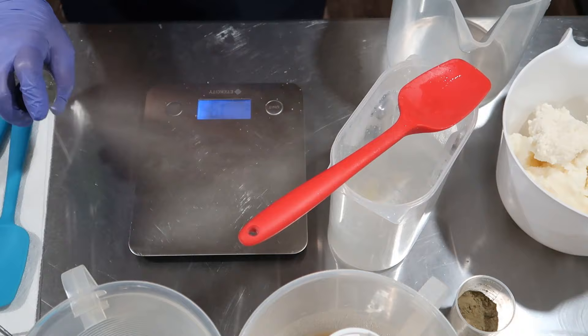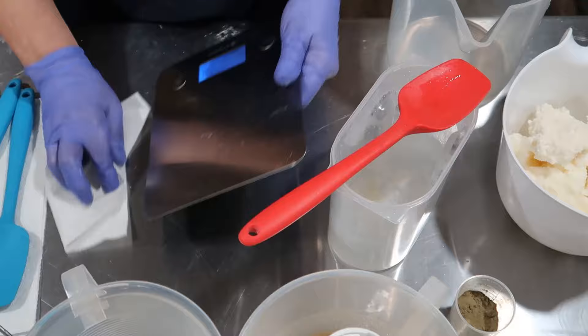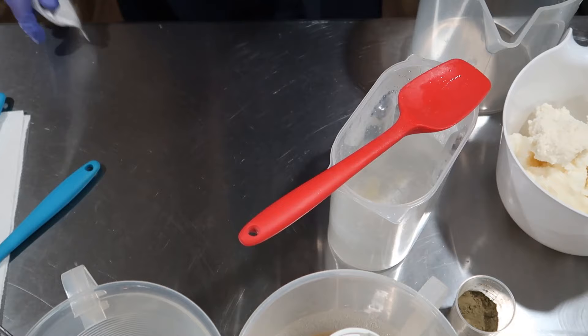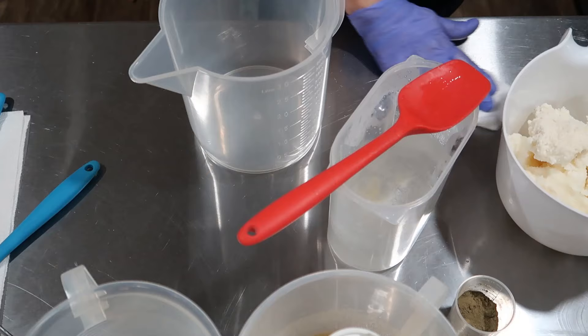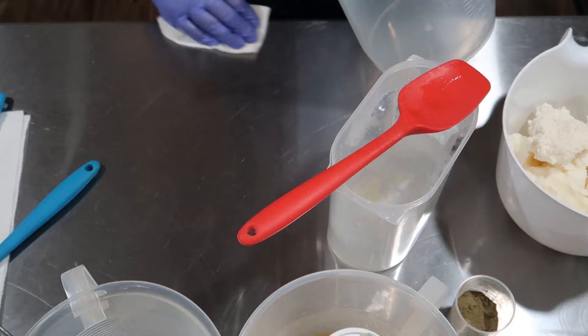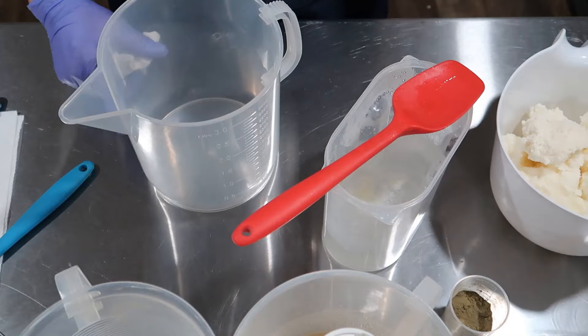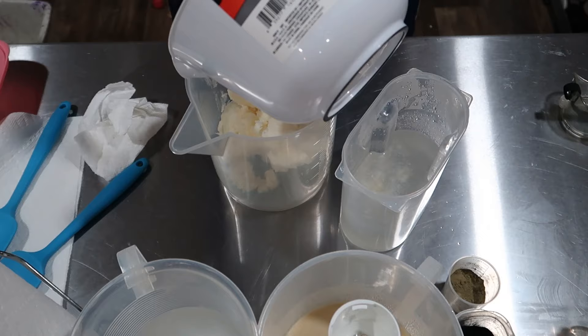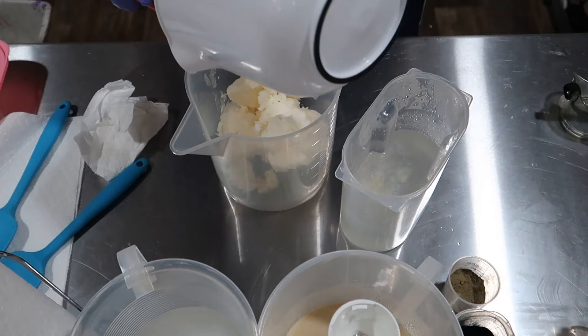I'll clean everything with 99% alcohol. I will have some of these bars for sale on my Etsy site, but they won't be on there until four weeks from now — today's the 16th, so about the 16th of March. Y'all cut off on me. Let me zoom back in a little bit so you can see. I'm going to put these in here and then set this aside — I still have three more soaps to make.